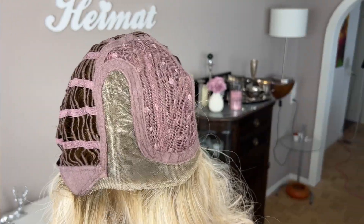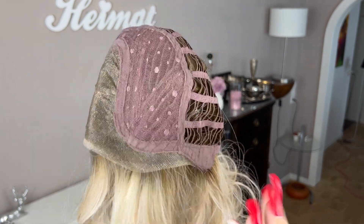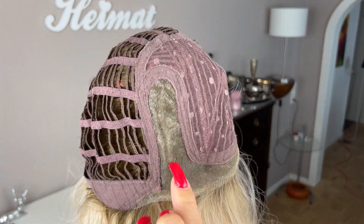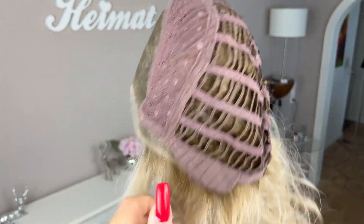Isn't that color just beautiful? I really love it. Now last but not least, let's have a look at the cap from the inside and those gorgeous new cap features. Here's the cap from the inside — you can see that beautiful lace front, very much extended all the way down into the ear tab, which looks so much more realistic. This seamlessly goes into the mono part, which goes back quite a bit and has enough width so that you have some parting space.